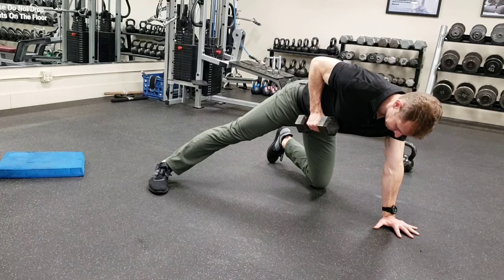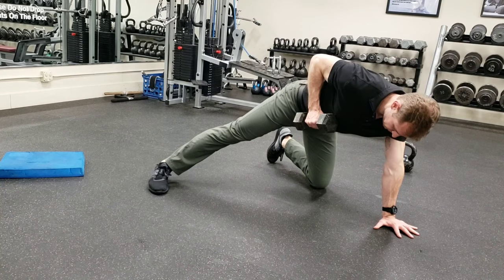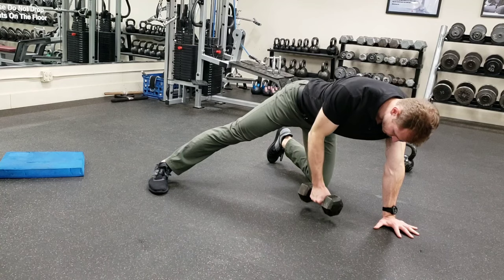This is a freeze frame — I didn't really hold it this long — but you want to hold it there for a good one to two count. Then let it down as low as it'll go without the weight touching the floor.